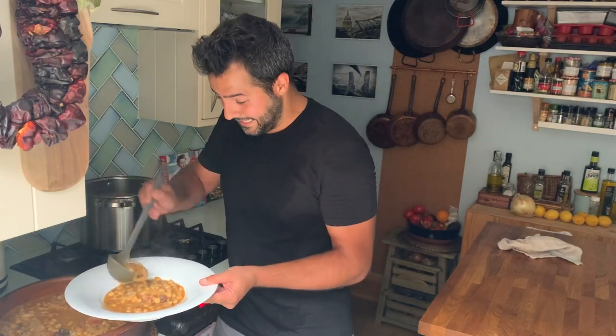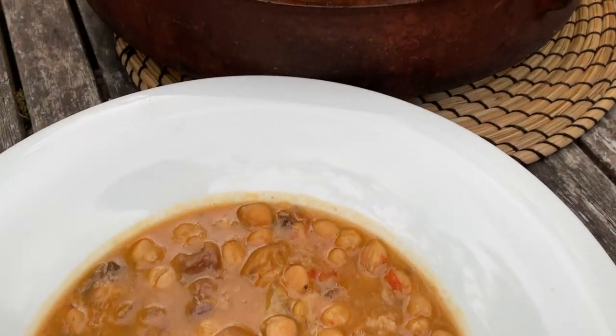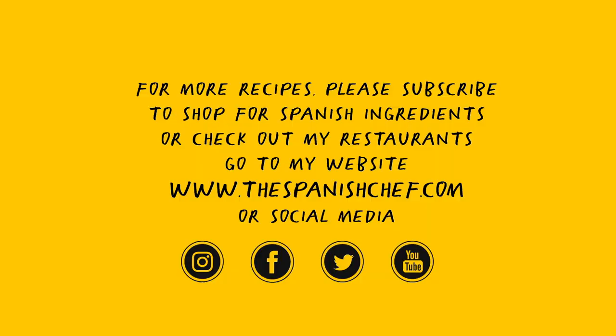I've done a bit of exercise so I've earned it! Definitely this dish is an absolute bomb, so you should earn it before you eat it — do some exercise, work really hard, otherwise those calories will go straight into your belly. But I'm going to go for the kill anyway. Thanks very much everyone for watching, I hope you enjoyed it — please subscribe to the channel and all the best!